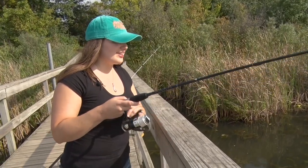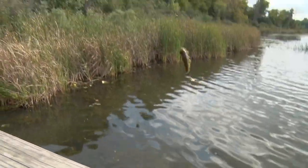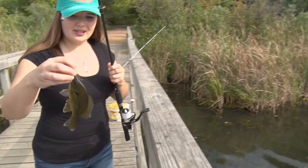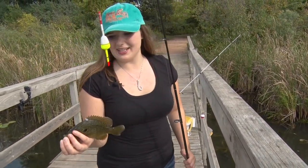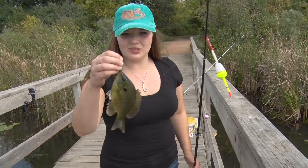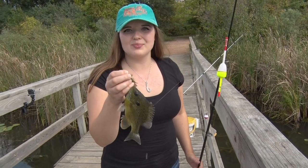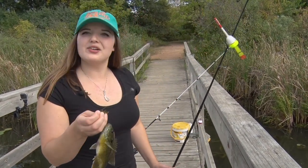Looks like we got someone on here — looks like a nice healthy bluegill. So we're doing a few different types of fishing today. You can see I have the very simple bobber set up here. I was also using a sucker minnow suspended off the bottom. We're switching it up with crappie minnows now — supposedly everything seems to like that, so we're going bluegill, getting some bass.